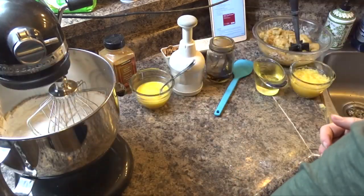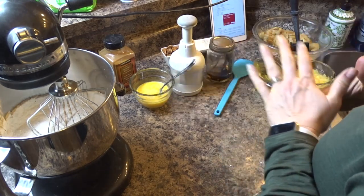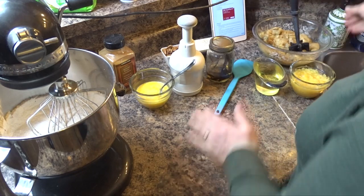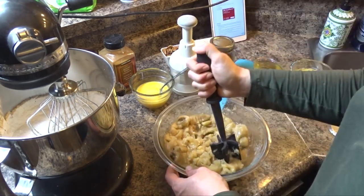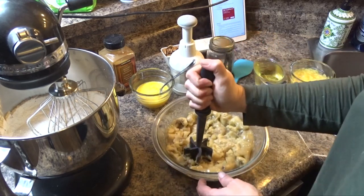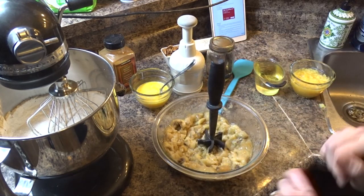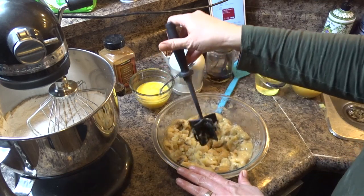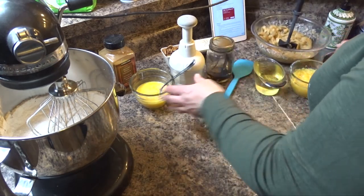Now I'm going to get my other ingredients ready. I have mashed up my bananas already — there are about five very ripe bananas. Mine were actually frozen because they were so ripe, so I just microwaved them a little bit to soften them up and then used my Pampered Chef tool to mash them.